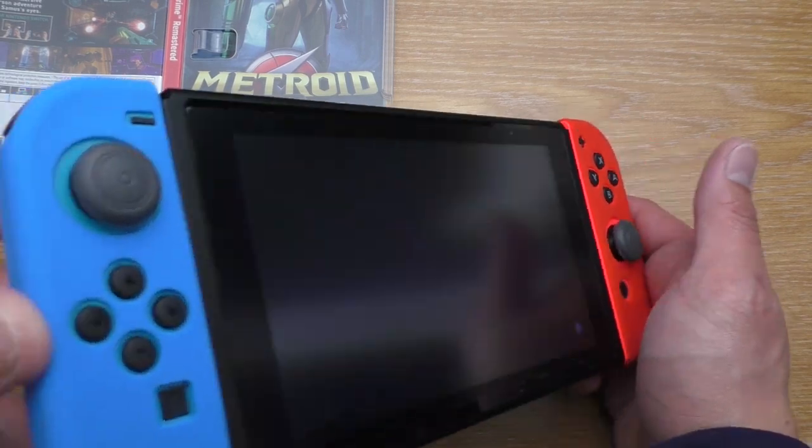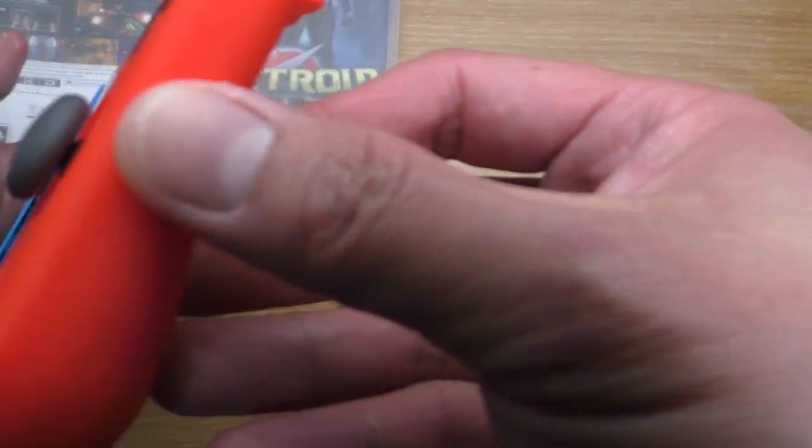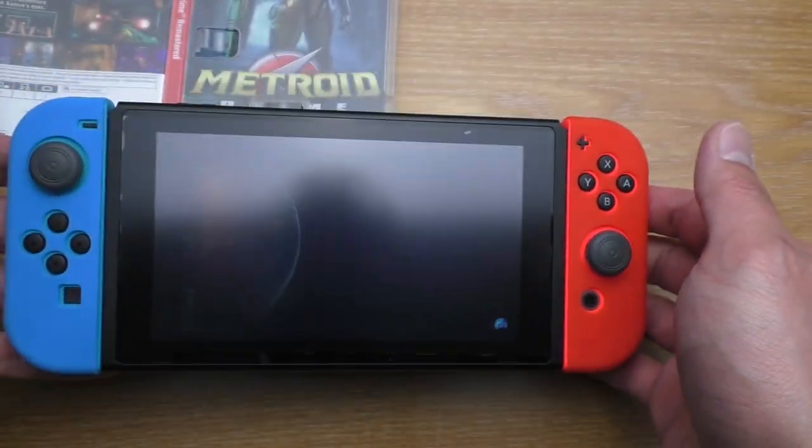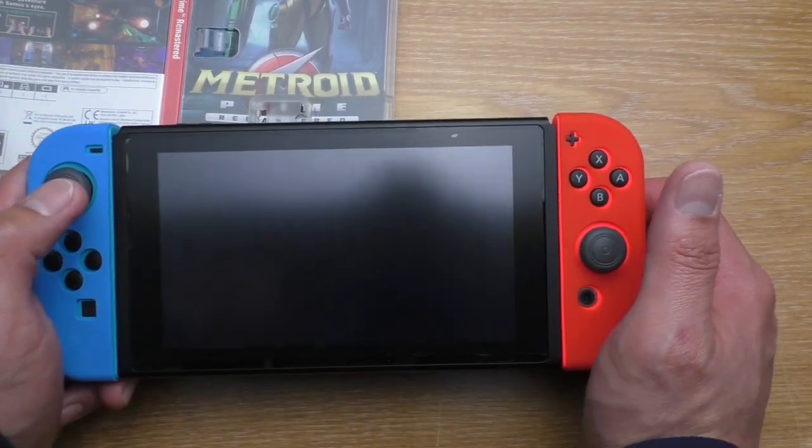You may have noticed that I have a little bit of a cover going on on my Switch, because I want something to have a little bit of support so I can hold it a little bit easier.